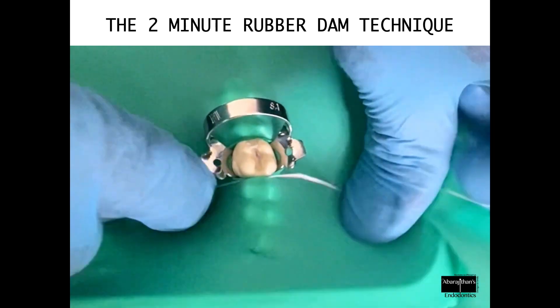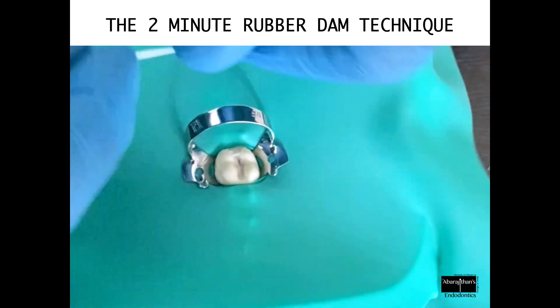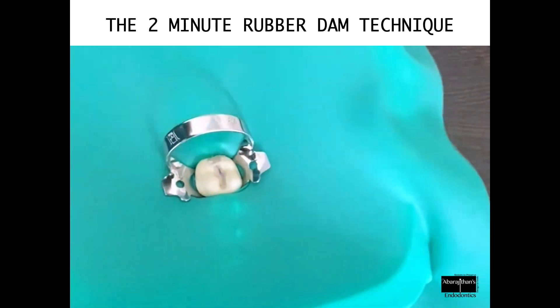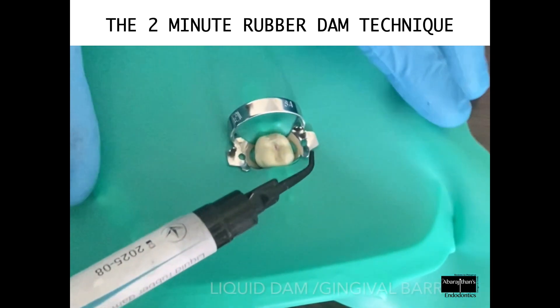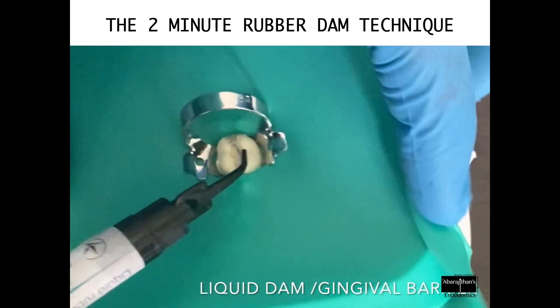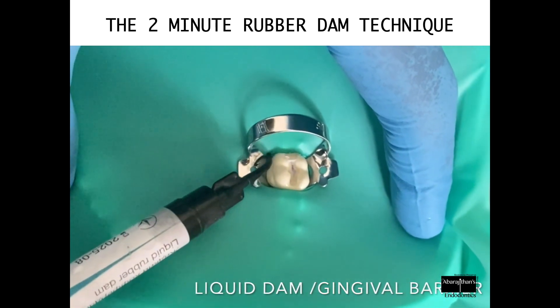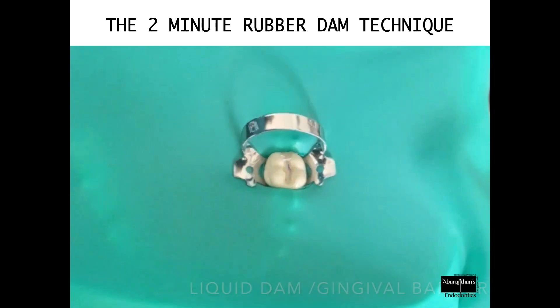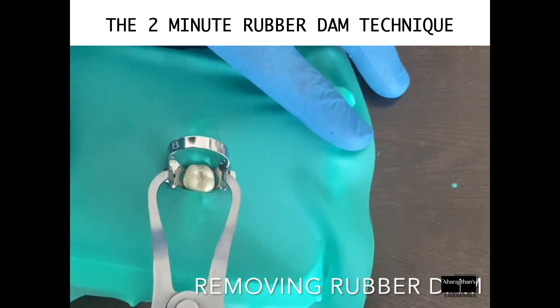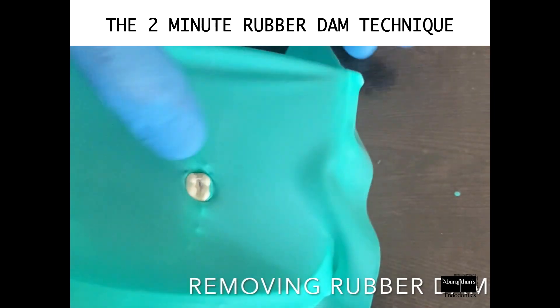Additionally, you can use floss to take the sheet beneath the interdental contacts. A quick way to fix any leakage on the buccal or lingual side is to just use the liquid dam.